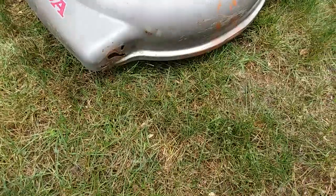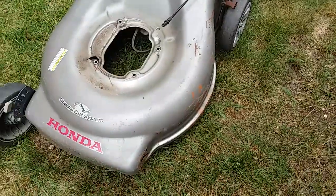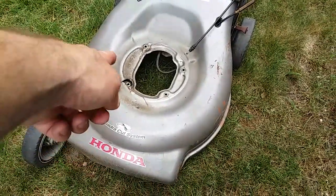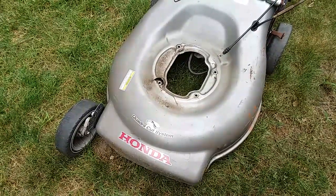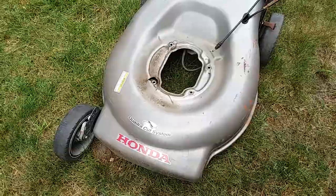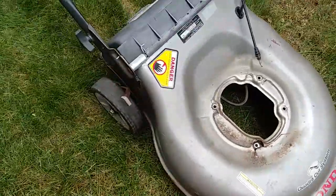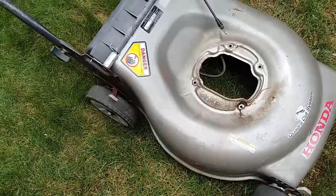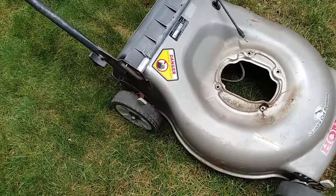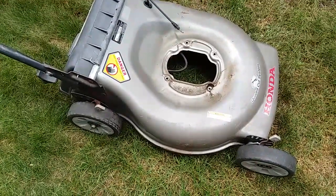I had a little problem with the wheel - it was kind of broke off anyway. Some people might repair a deck like that, but I'm not gonna get into that. The wheels are worn out, but it's got a good transmission and good engine parts. The engine does run, except the crank was bent.